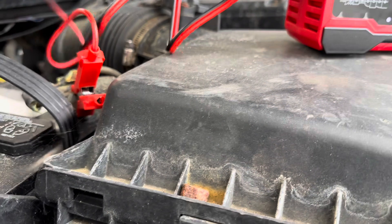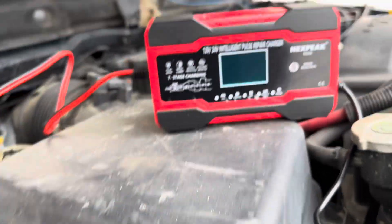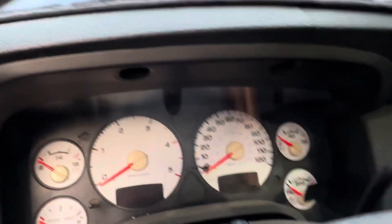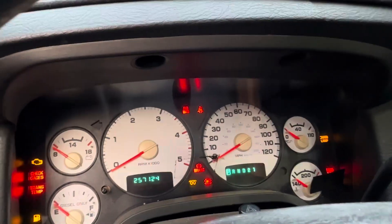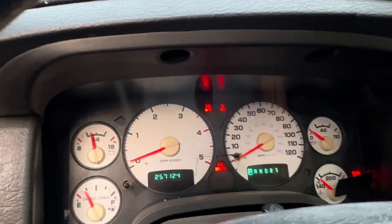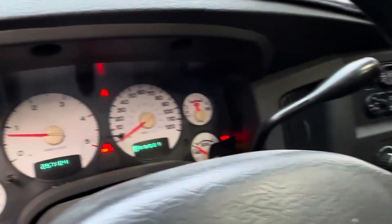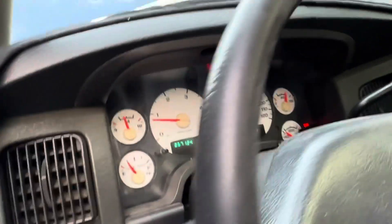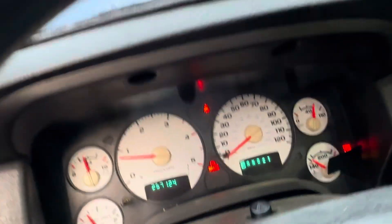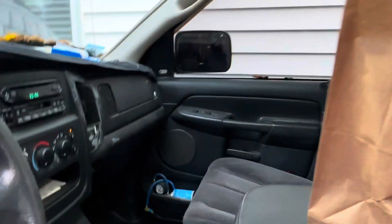I'm gonna go try to start the truck to see if it will start at 80% charge. Move this out the way. All right guys, let's see — should be ready to start now. Wait for the glow plugs light to go out... yes! Oh yes, it starts up! So yes guys, it worked — this works, it is good to go!